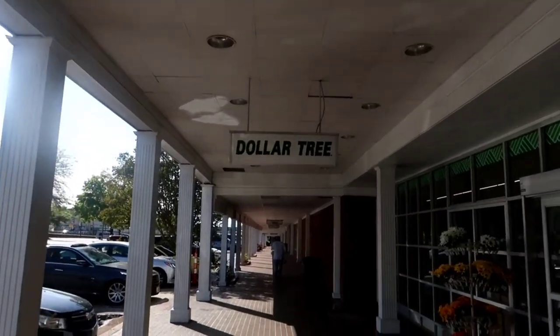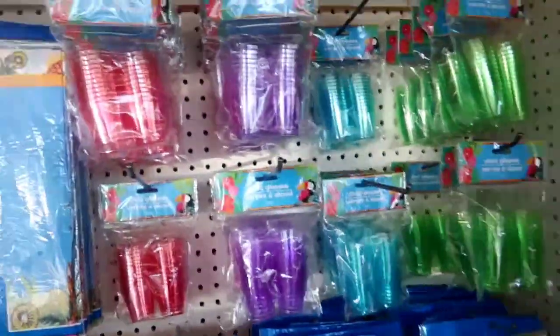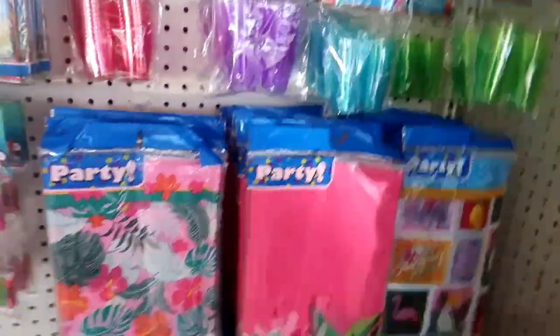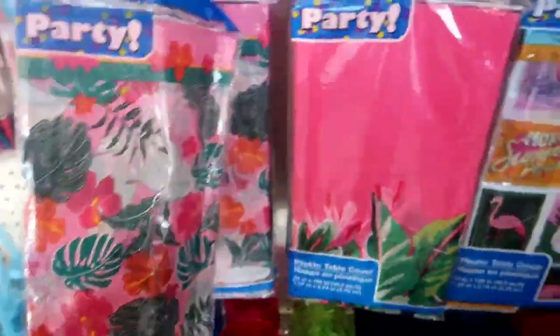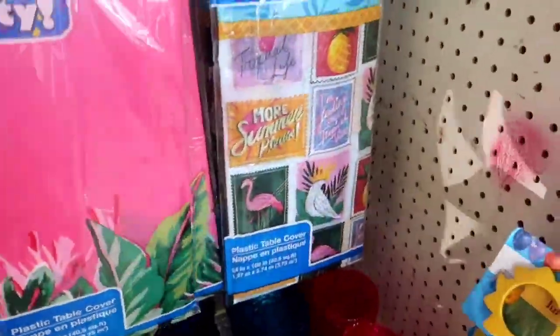I am feeling so good, I am so excited. Let's stop talking and let's go inside the Dollar Tree. From the start, I was so excited to see all the summer decorations — all the summer things for cookouts, luaus, birthday parties, graduation parties. I was just so excited. The tablecloths were beautiful and bright. Everything just looked like summertime, you guys.